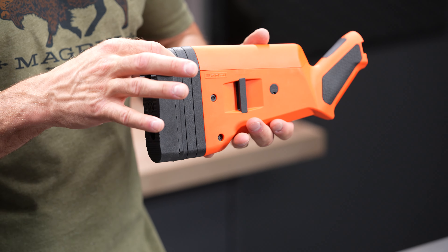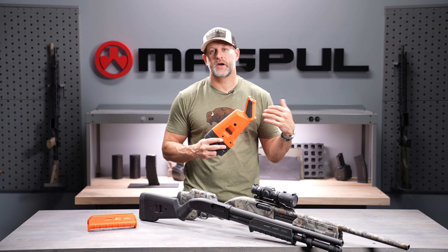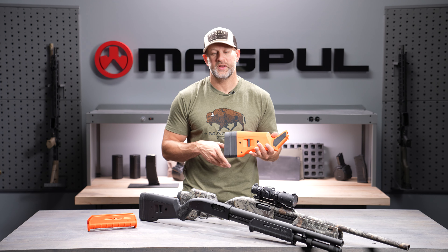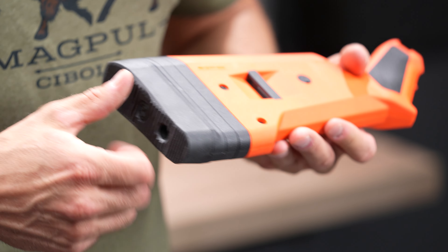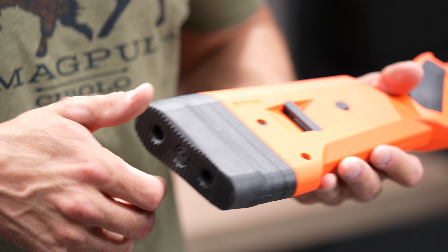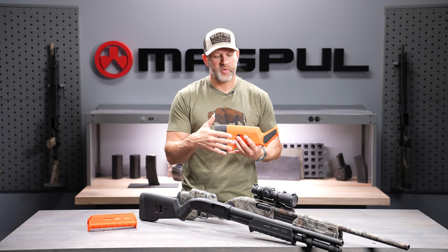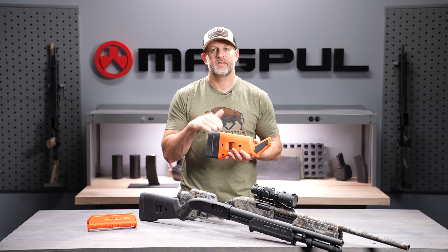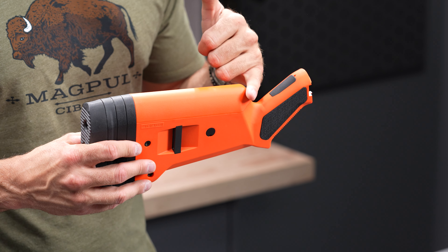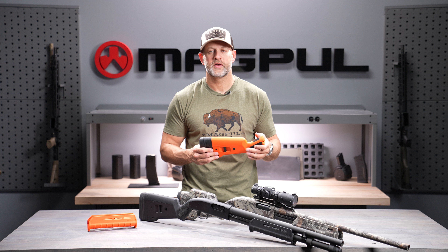When you look at the buttstock, that's where the bulk of the SGA features come from. We've got a ribbed front strap to maintain control under recoil, textured side panels for the same reason, and we optimize the angle to give you the most control and comfort when shooting high-recoil loads. There's a slot for our Type 1 sling cup so you can run a QD sling attachment, plus footman's loops on both sides so you don't need to purchase anything separate to rig a sling. A nut and screw allow you to remove the butt pad and adjust length of pull from around 12.5 to 14.5 inches using the included spacers.